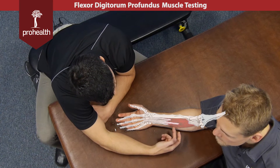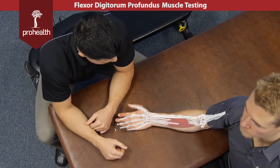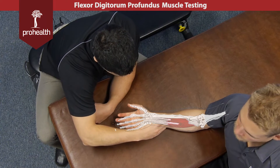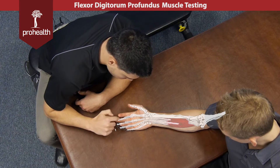Its origination point is the anterior surface of the ulna as well as the interosseous membrane between the radius and the ulna. It's going to run all the way up the forearm and insert to the distal phalanges of digits two through five.